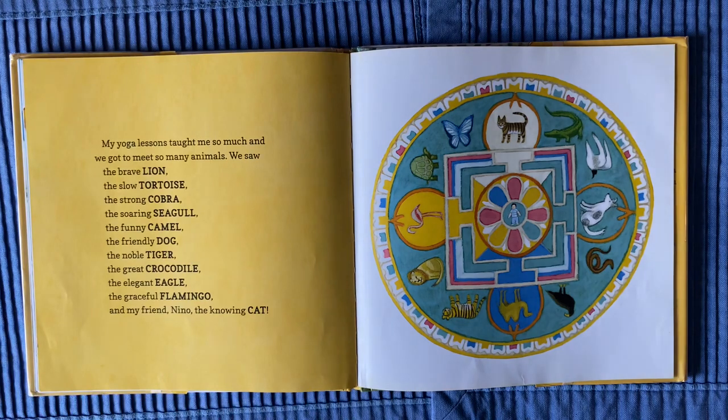My yoga lessons taught me so much and we got to meet so many animals: the brave lion, the slow tortoise, the strong cobra, the soaring seagull, the funny camel, the friendly dog, the noble tiger, the great crocodile, the elegant eagle, the graceful flamingo, and my friend Nino, the knowing cat.